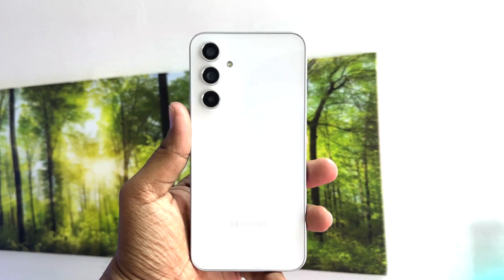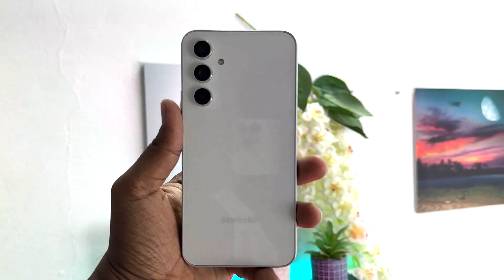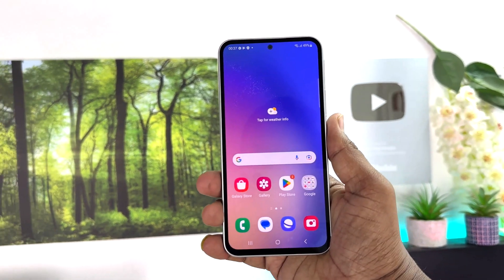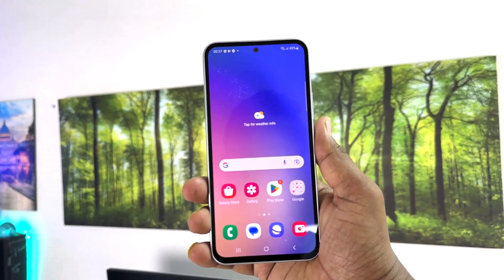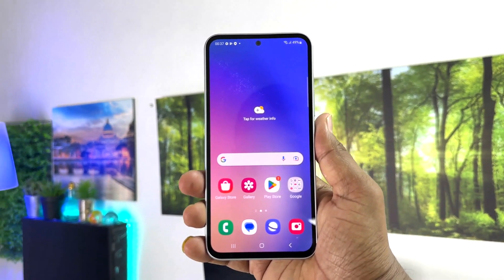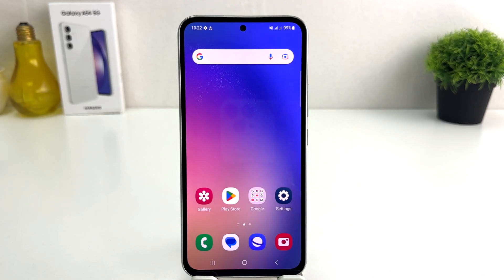Hello and welcome back to my another tutorial. In this tutorial I'm going to share with you how to set up fingerprint in your Samsung Galaxy A54. You might have recently bought this Samsung Galaxy A54 and you are wondering how to set up fingerprint.